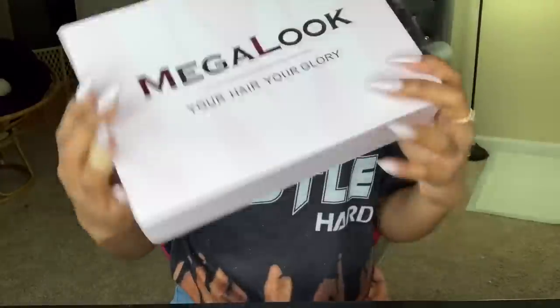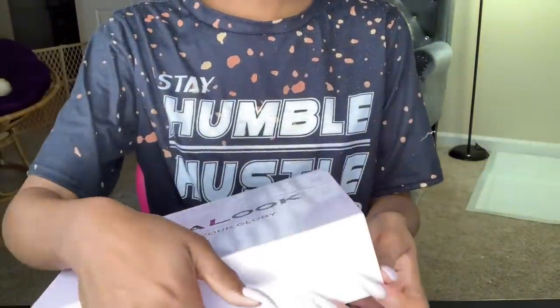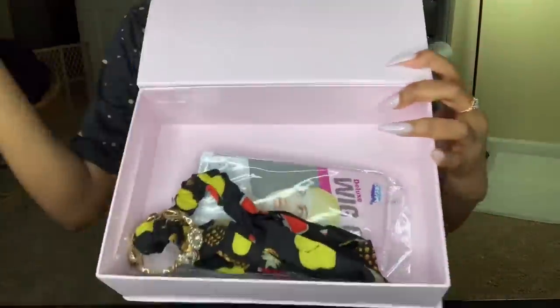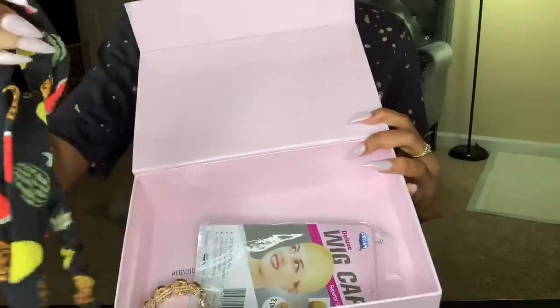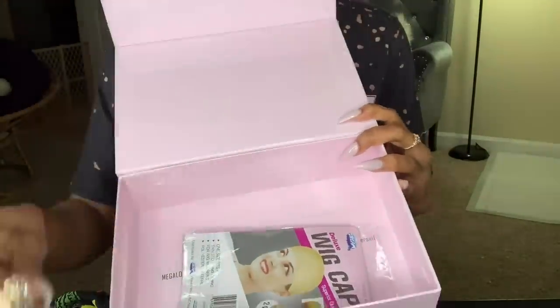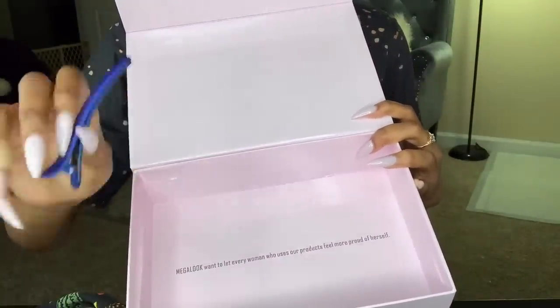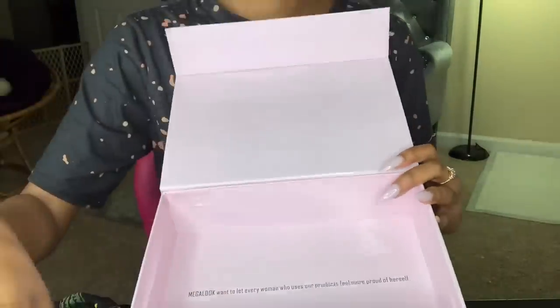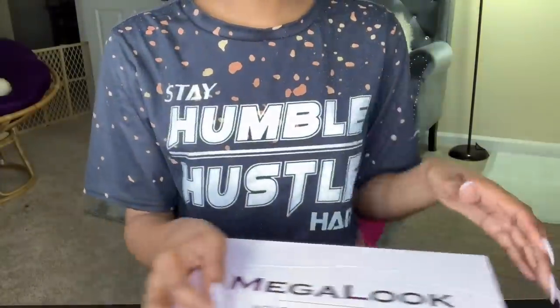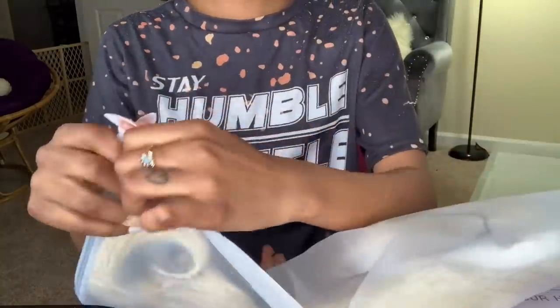Hey, welcome back to my channel. I'm going to be showing you guys how to do an ash blonde wig tutorial. I'm going to do mine in a ziploc bag and show y'all that later. First, let me show you what comes in the box. This hair is Mega Look — I've worked with them before but had bundles last time. The box comes with a clip, a wig cap, a bracelet, and an edge brush. It's a 13x4 straight 613 lace wig, 22 inches.